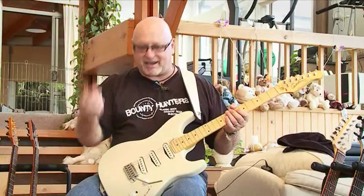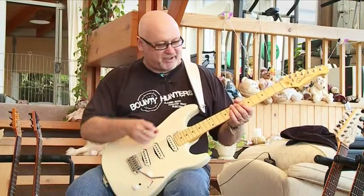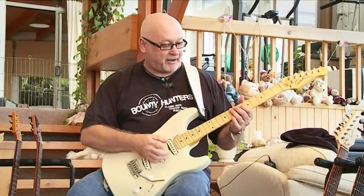Kind of your classic S-type neck pickup sound. Now I'm going to kick in the HDR, the High Definition Revoicer, and you'll hear how it really opens the sound up.